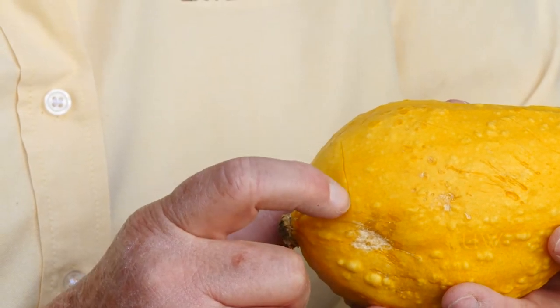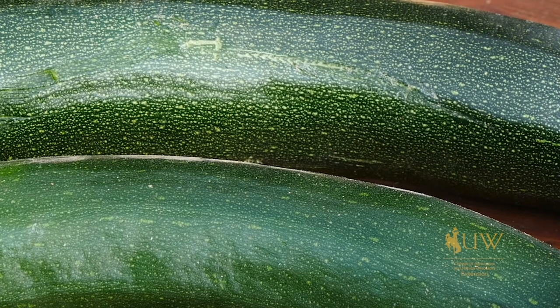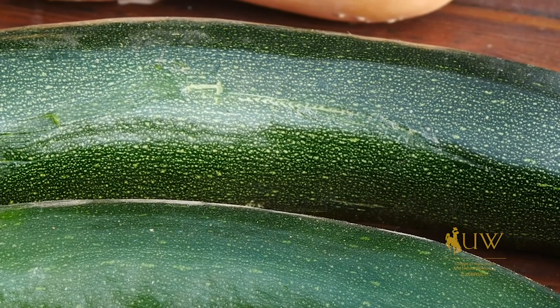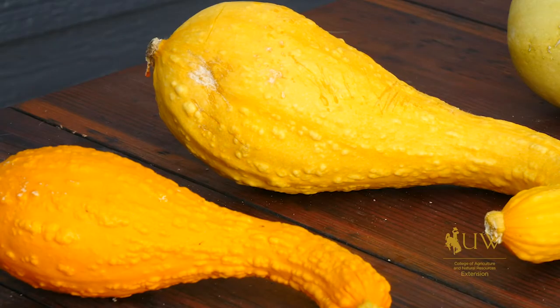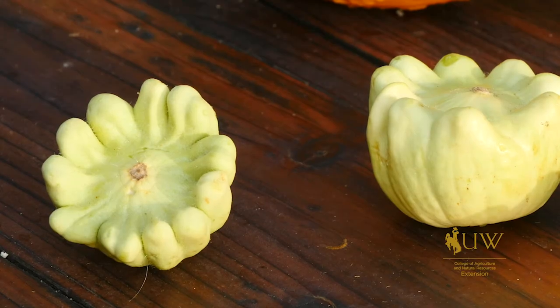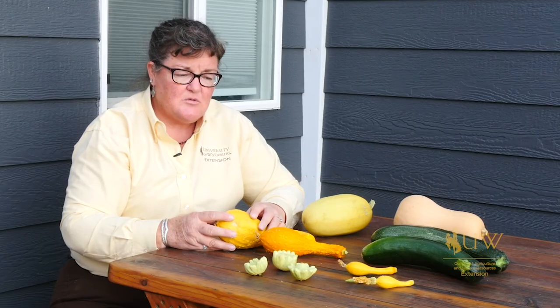If you were to push your fingernail into the skin, you would actually leave a mark or damage them. And sometimes even in the grocery store, you'll see where they've been marked by something they were shipped next to because they have a soft skin. That soft skin makes them less desirable for storing for long periods, so they really need to be used in the summer season when they are grown or right after they're picked.